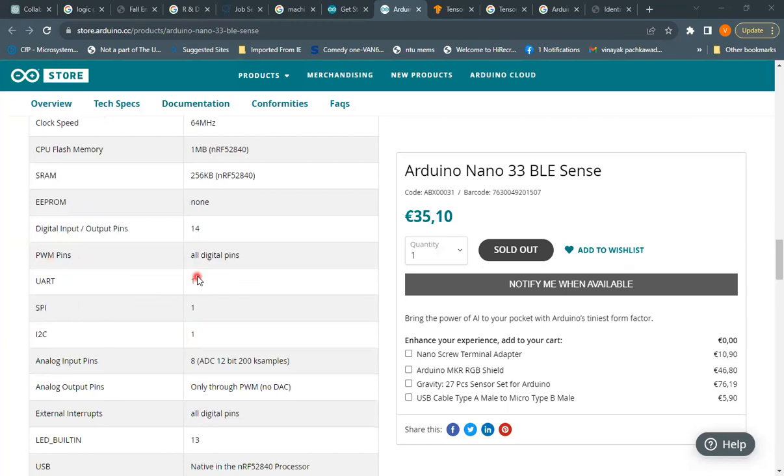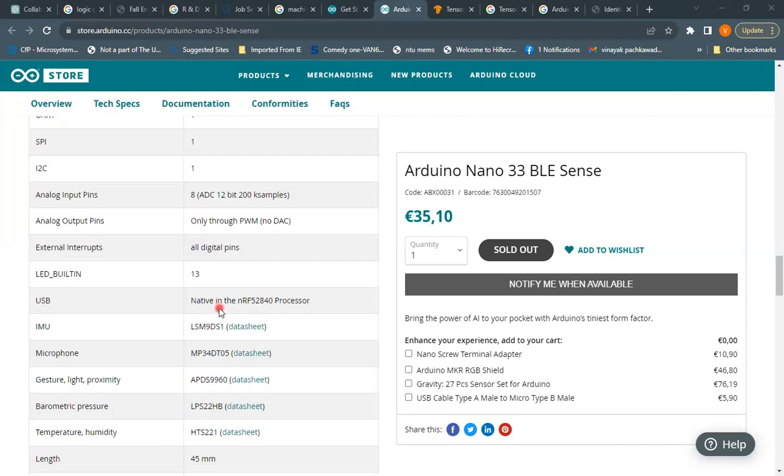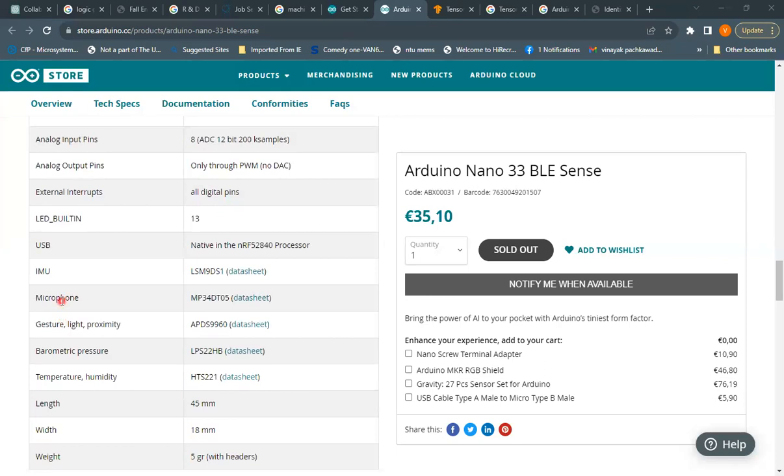The board does not feature EEPROM. There are 14 digital I/O pins, all of which are PWM-capable. Interfaces include UART, SPI, and I2C — one each. There are 8 analog input pins with a 12-bit ADC at 200 kHz sampling speed. Analog output is only through PWM — there is no DAC. All digital pins can be used as external inputs, and pin 13 is the built-in LED. The board includes a USB port.